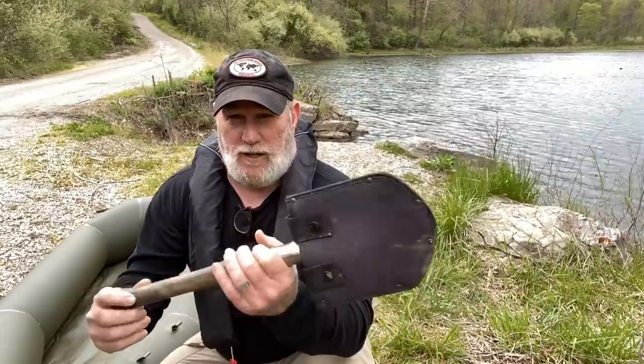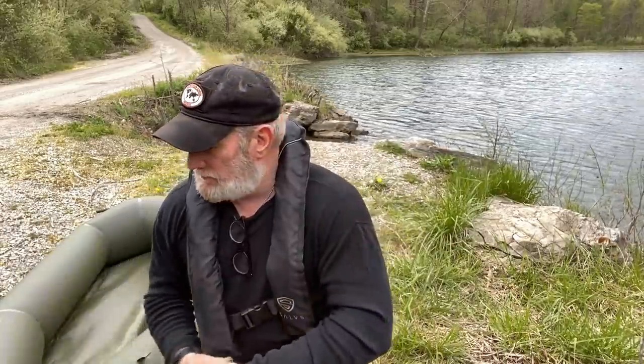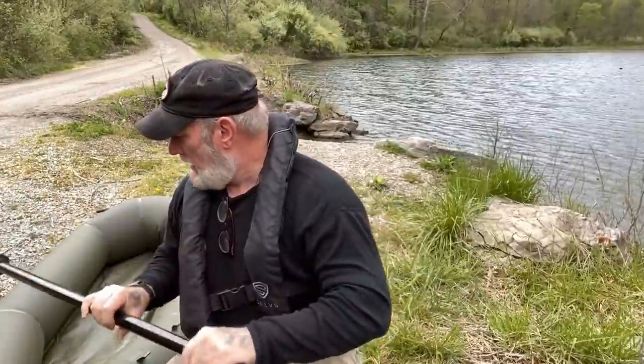You could probably use something like a Spetsnaz shovel as a single paddle for this boat if you were carrying it for emergency purposes and already had a shovel. I brought a double paddle with me today from my canoe, and that's what we'll use to see how navigable this thing can be in the water.